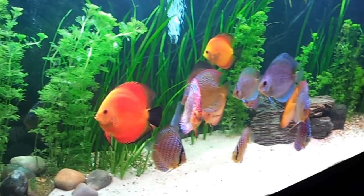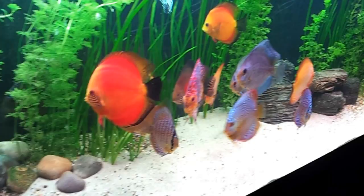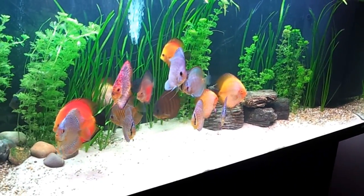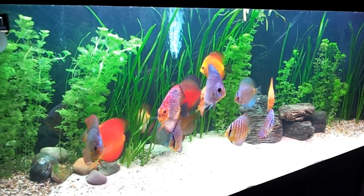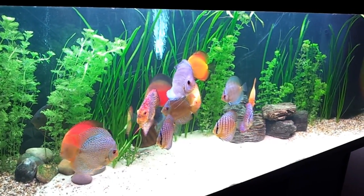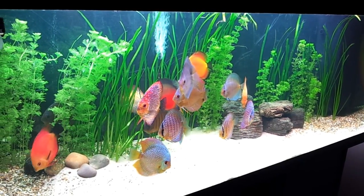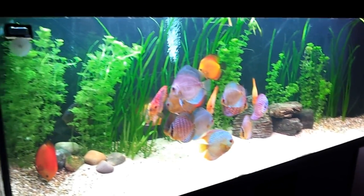Richard's been hard at it for a good couple of days. He's pretty much got rid of, I'd say, probably 60-70% of the plants, as you can see. He's put in a new rock feature, and as you can see with the fish, they do look a bit happier in my opinion. They've got a bit more room to swim about and in general they look a lot better. So on to today's topic.